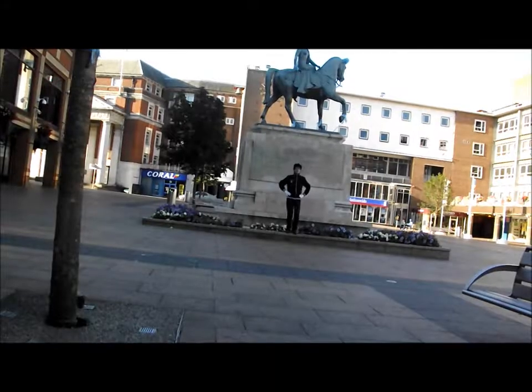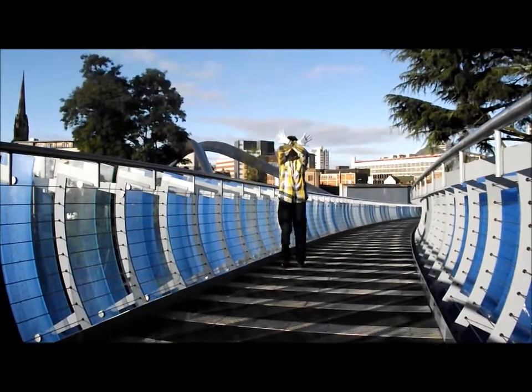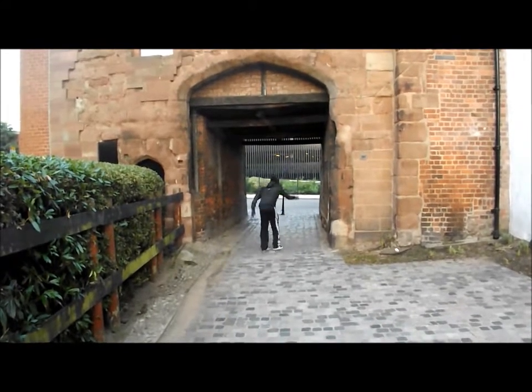Other parts that didn't make it: we'd recorded the moves by Lady Godiva's statue, but unfortunately on the footage Lady Godiva's head was chopped off and it was too far away. We'd also done it on the Millennium Bridge — we did some dance moves and that was too far away. We did it at the Toy Museum — again, too far away.